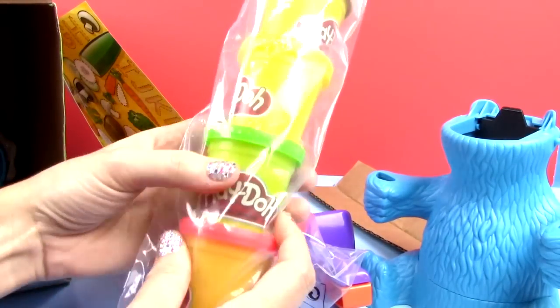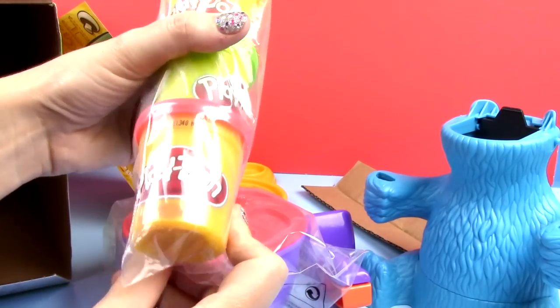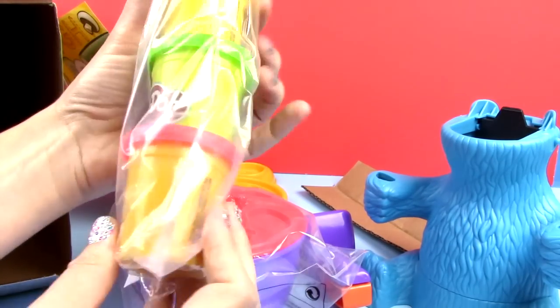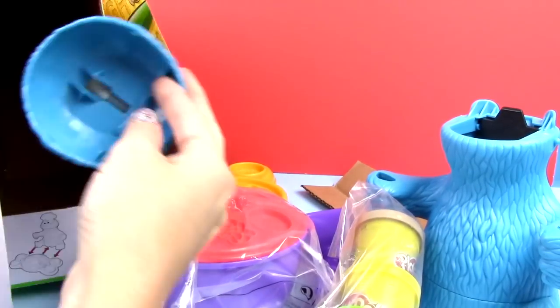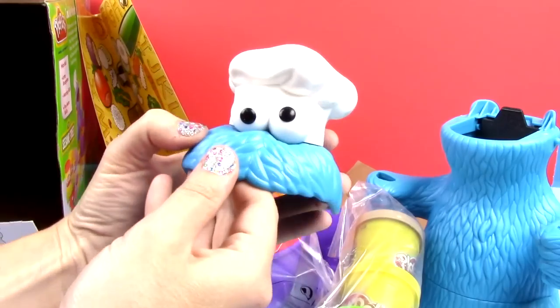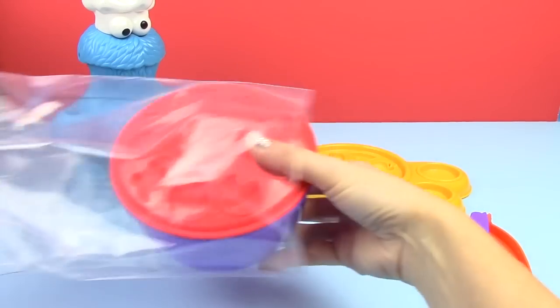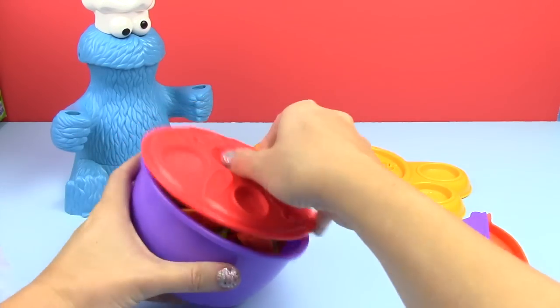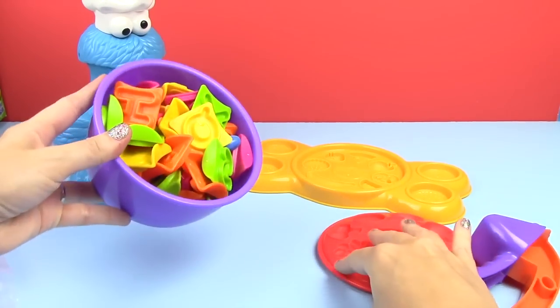Four colors of Play-Doh: tan, yellow, green, and it looks like a bright orangey reddish color. And lastly, his head. Here are all the molds. That looks fun, guys.